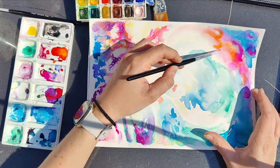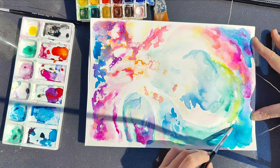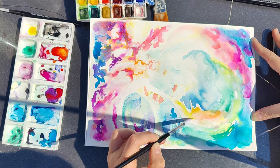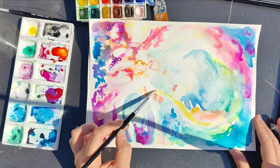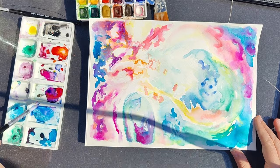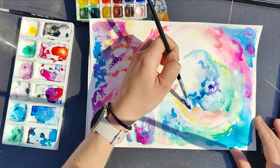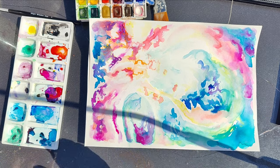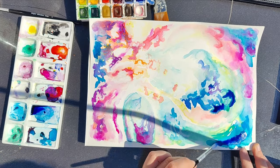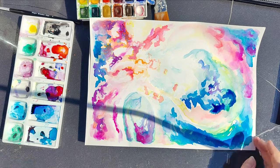I wanted something that looked fresh, so I worked really light from the start and then started getting darker and darker. One thing you don't want to do with watercolours is work too heavy to start. I mapped out all the little colours and sections to work bit by bit, moving around the paper several times. It was a beautiful day painting outside and the paints dried quickly, so I could just keep working around and around this painting.